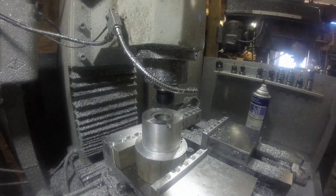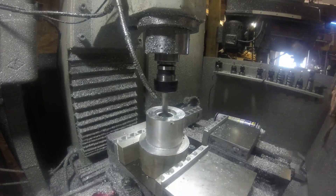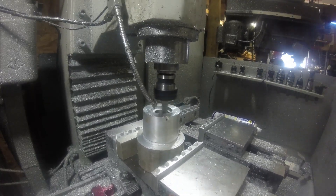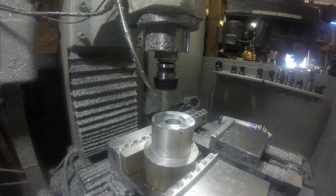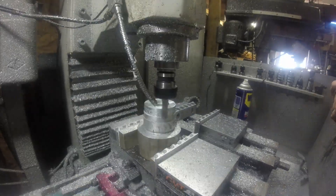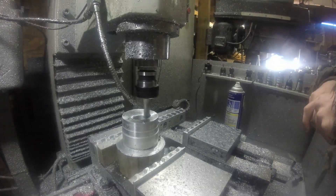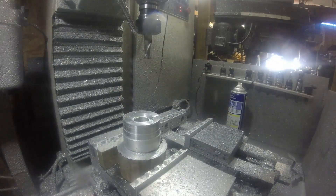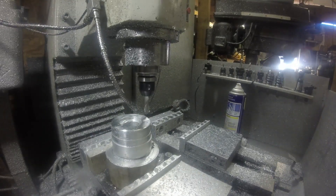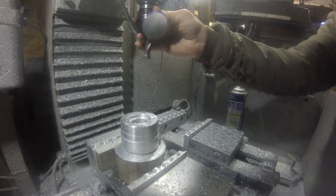This is a piece of stock I had left over from another project — this will be for the spacer. I was very fortunate, it just happened to be really close to what I needed, so I'm glad I held on to it. I wanted it to fit on the collet snug but not tight, so I had to walk up on it and get the feel I wanted.